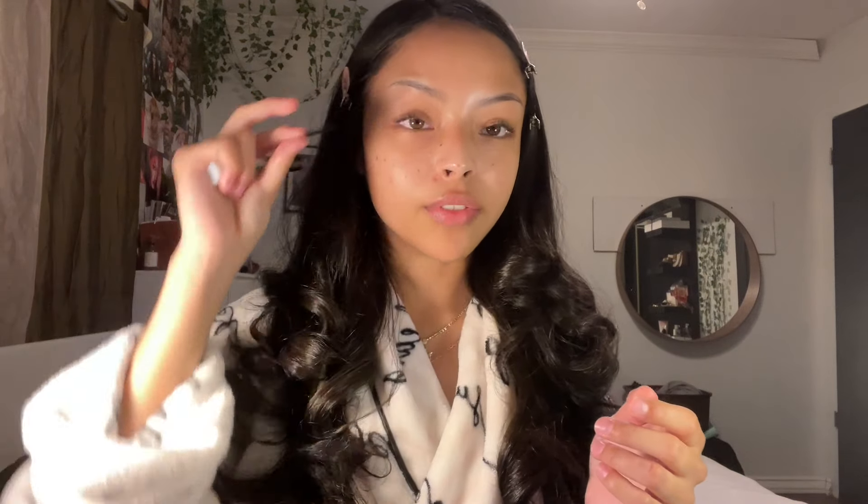I was supposed to get my lashes done this weekend but that didn't happen, and I was also supposed to get my nails done but that didn't happen. I mean, the Super Bowl was yesterday and a new episode of Euphoria was yesterday, which was crazy. I got these press-on nails at Target because they were French tip and I wanted French tips. I want to put these lashes under my eye - I've never done that so I want to do it first so if I mess up I'll take them off.